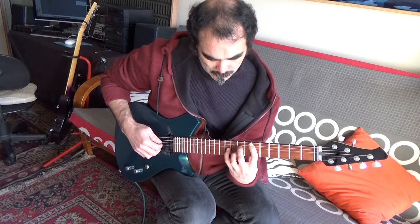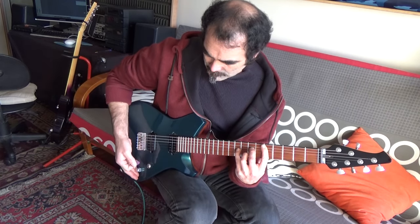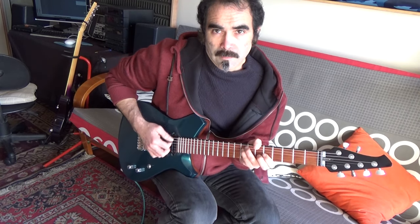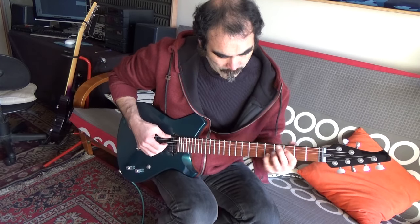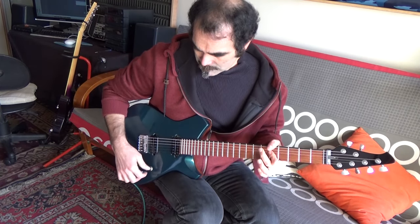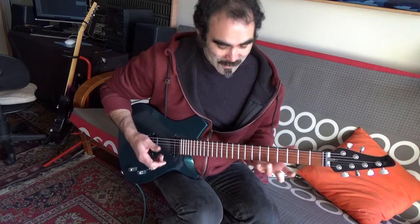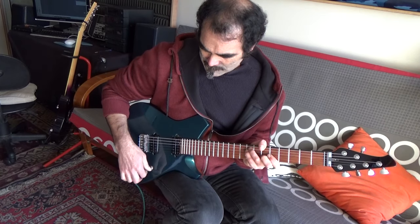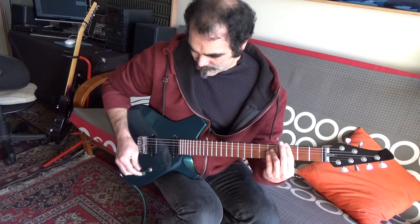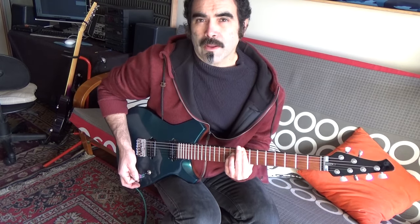Probando el canal limpio, la acción del potenciómetro es mucho más regular, mucho más lineal. Siento que las cápsulas están muy bien balanceadas también. Distorsionan mi canal limpio, entonces son cápsulas de mucho, mucho output. La posición del medio no me deja loco — hay que utilizarlas con el volumen un poquito más bajo.